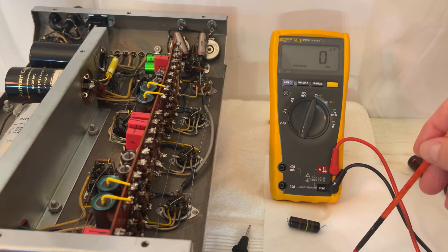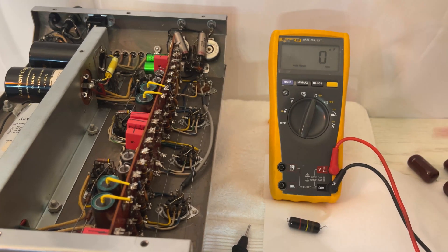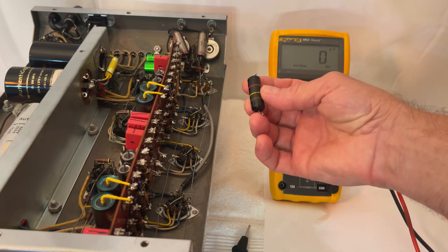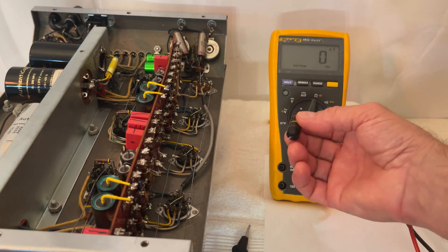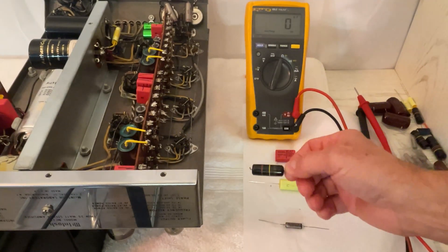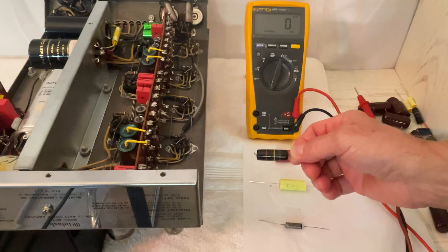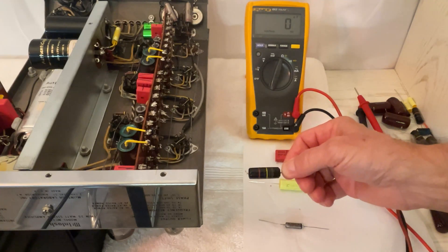I hope this helps some people decide whether they should replace the capacitors in their audio equipment or not. I think also people should be careful who they take advice from. These were very good in their day, but now they are garbage — they're 56 years old. So the vintage capacitors are horribly out of specs, leaking DC voltage, and some of them literally physically leaking oil from the inside.